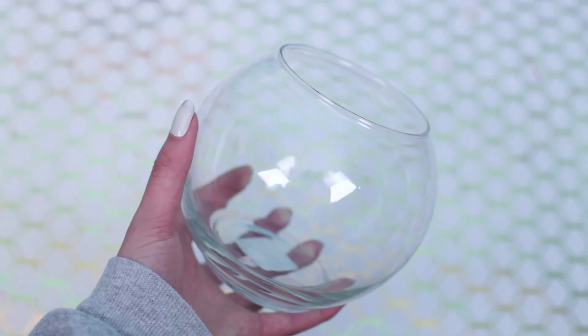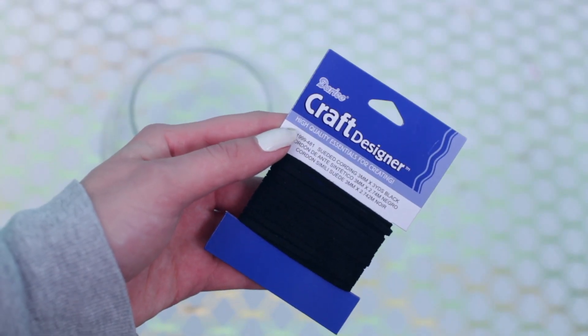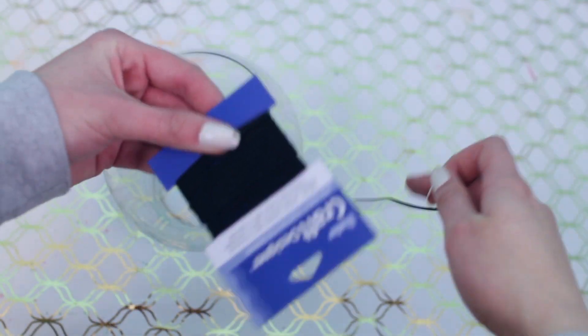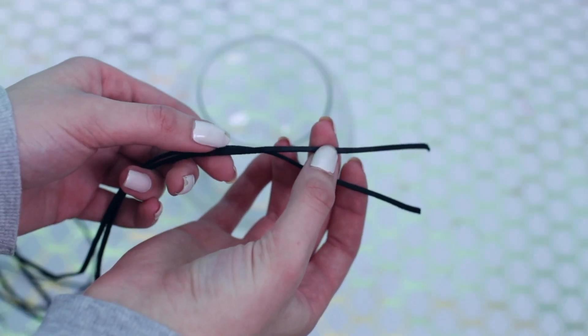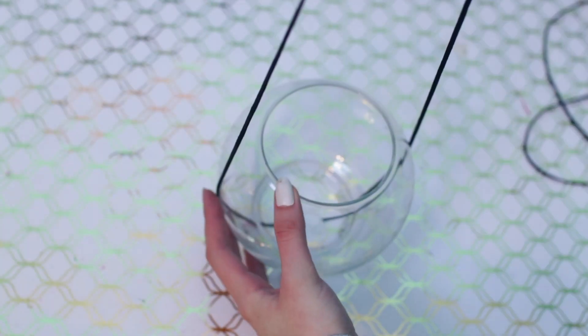Start out with some sort of jar or bowl — this is from Joann's. And then I also used some suede cording and I actually used this entire thing, so I unraveled all of it and then I cut it in half, so then you will have two pieces of string.